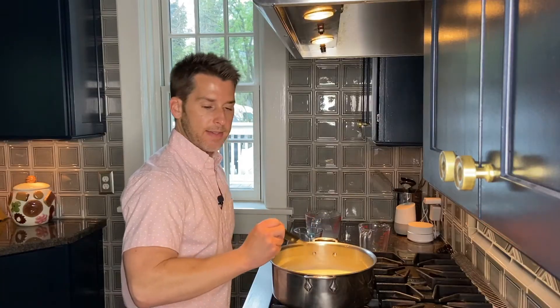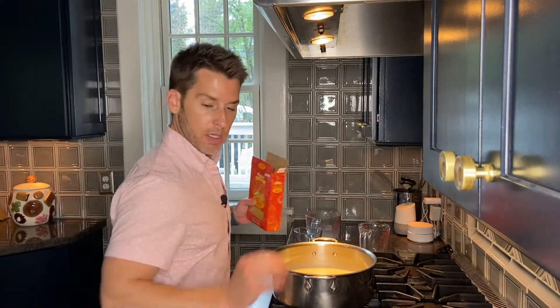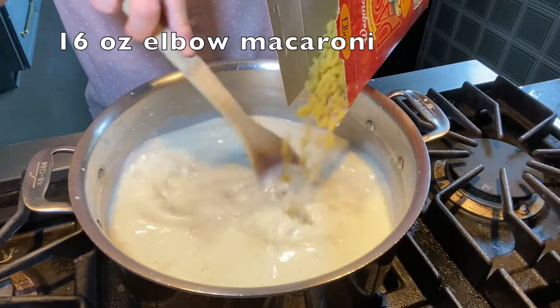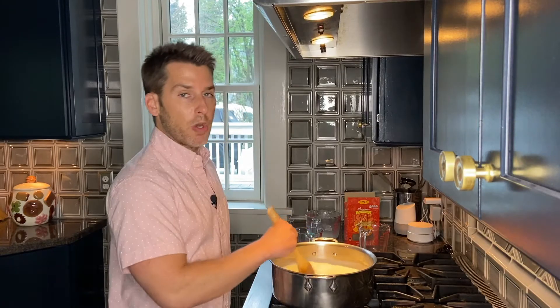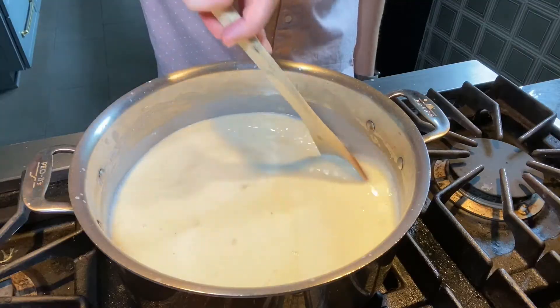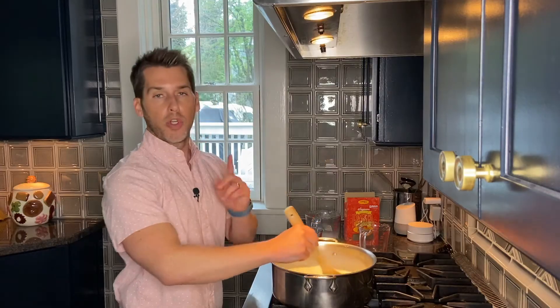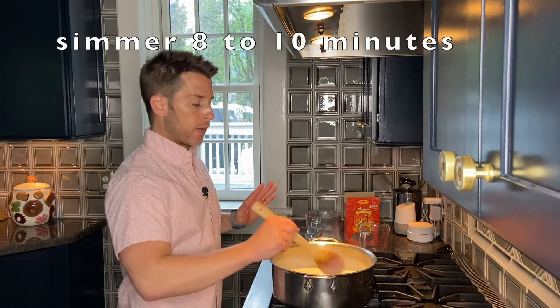Our sauce is at a simmer. Add in one 16-ounce box of elbow macaroni, stirring as you pour. Make sure to stir frequently so the pasta doesn't stick to the bottom of the pot. Turn the heat down, let it simmer, and stir frequently for about 8 to 10 minutes.